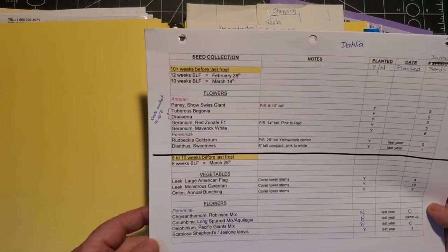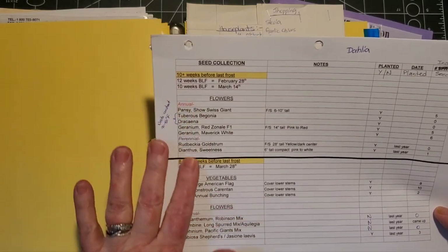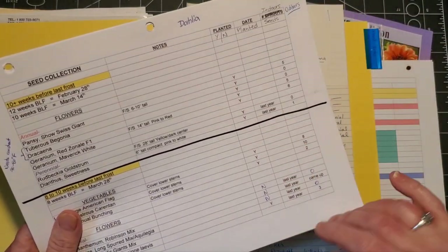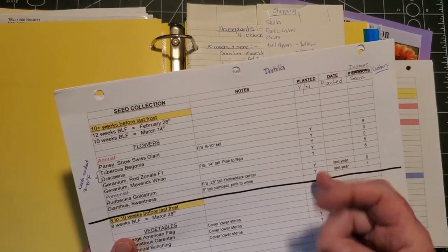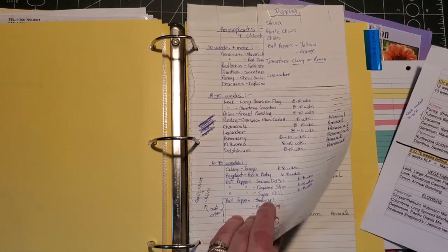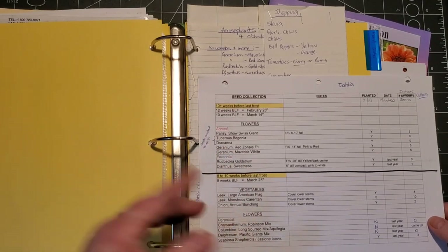Once I receive the seeds I update my seed starting schedule list. This is last year's list, still on the computer, so I just go in and eliminate anything that doesn't apply this year and add anything new I got. The list tells me at 10-plus weeks I'm starting this plant, at eight to ten weeks I'm starting that one, and so on. Last year was my first year doing it this way on the computer - it's much easier than handwritten because you can easily eliminate and add things.